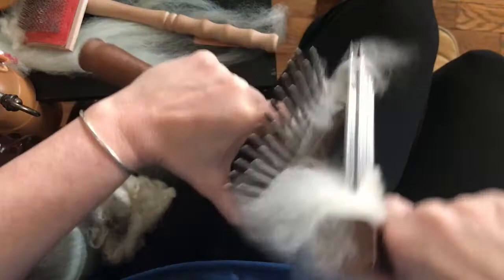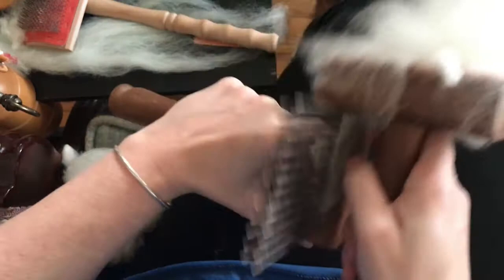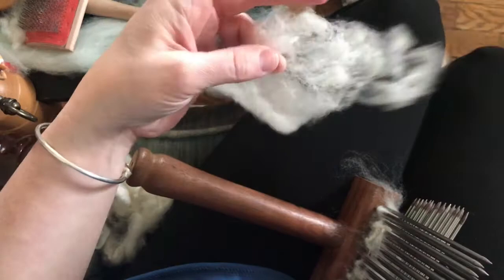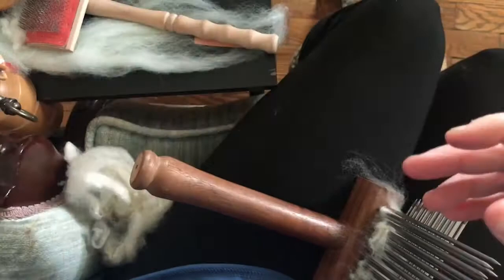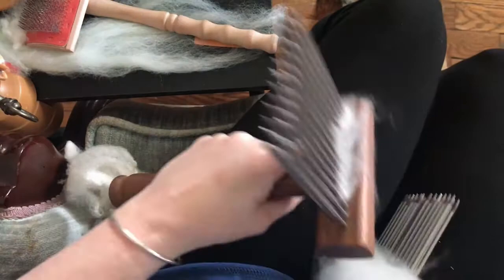What combing is doing is removing little neps and short hairs. I saved some to show you — this is what's left in your comb, the stuff you don't want in your yarn: little neps and noils. It's really just waste, but you could save it for pillow stuffing or give it to birds outside for their nests.